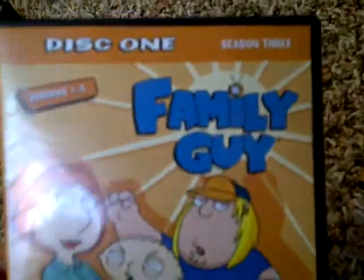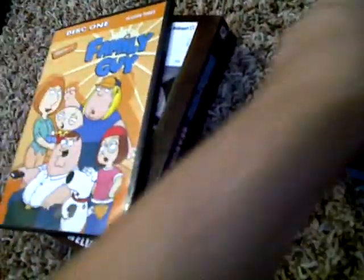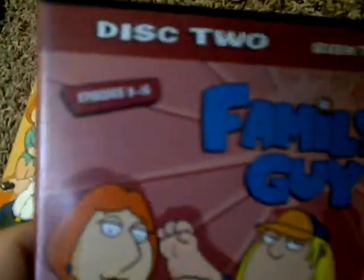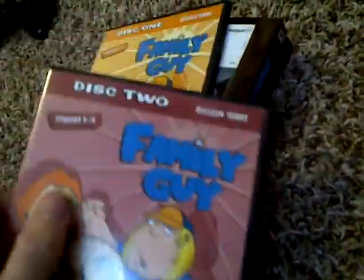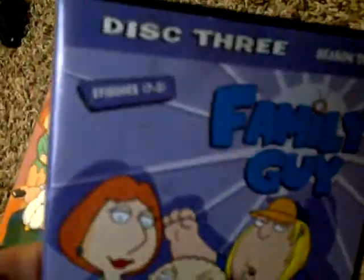Then I got disc one, Season 3 — episodes one through eight. Disc two, episodes nine through sixteen. And disc three has episodes seventeen through twenty-one, plus a bonus episode that they said had never before aired.